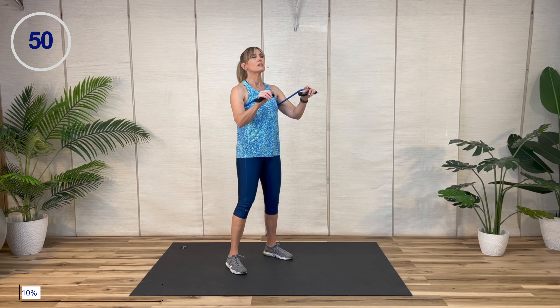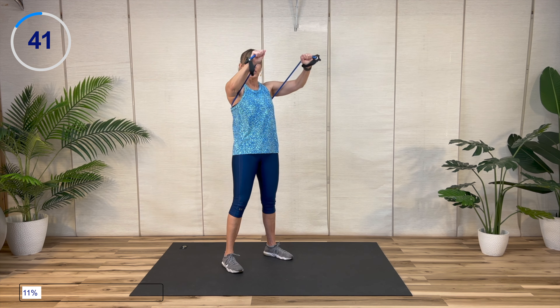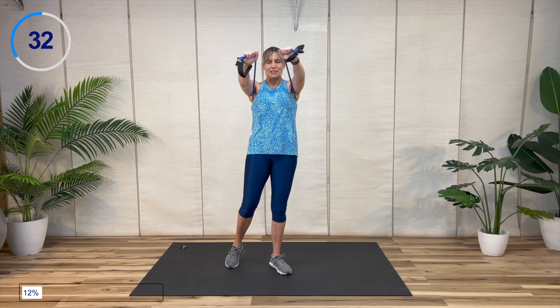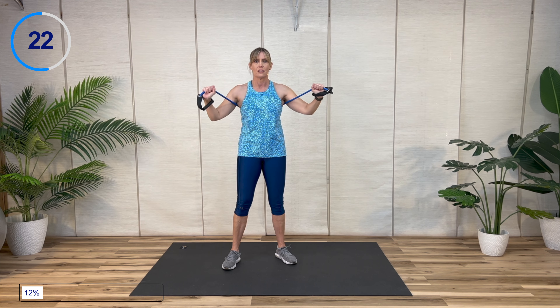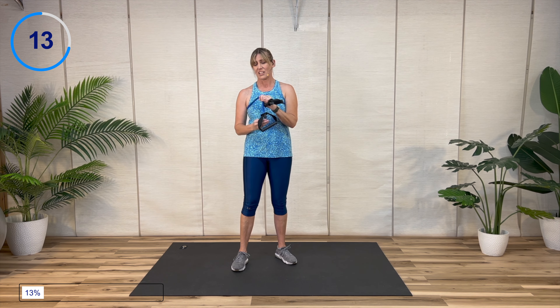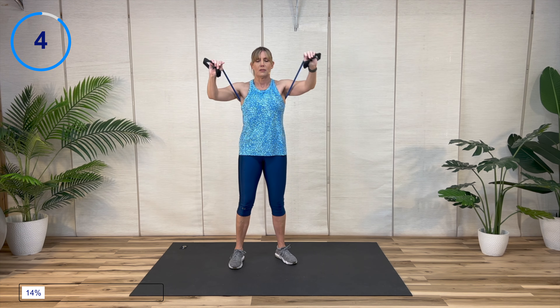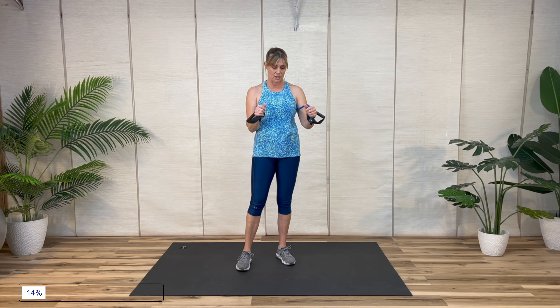We've got the low to high chest press — make adjustments, you may be stronger here than that chest fly. Press up on a diagonal, bring the hands toward one another. You can even cross at the top. Remember, if you need to lighten the resistance or rest a little bit longer — these are all the same muscle groups. Just go up on an angle. And time.